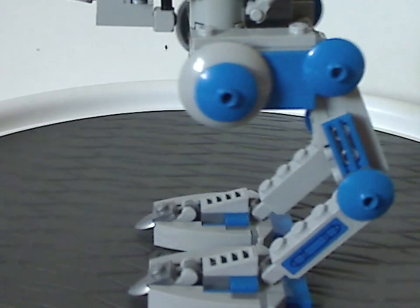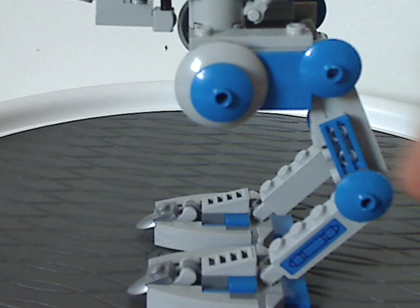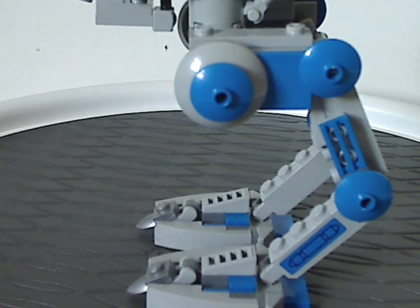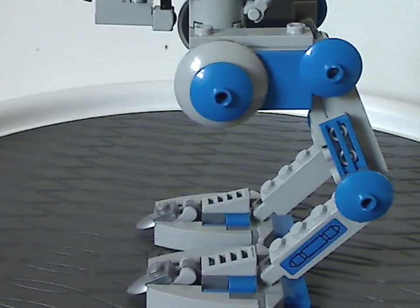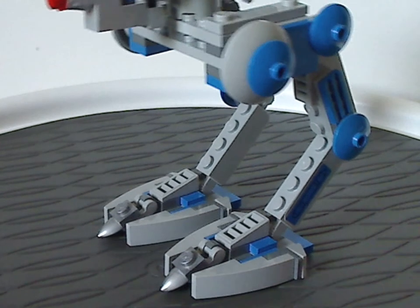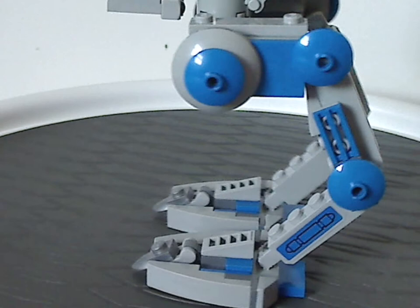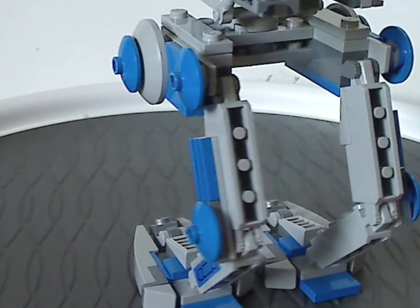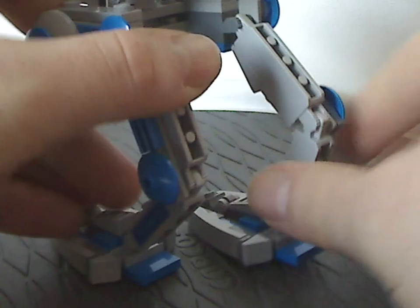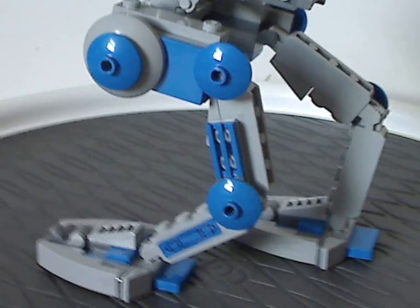For the legs, like other versions, there are dish pieces around them and a little sticker as another detail. The feet make good use of snot building, with tooth pieces acting as tiptoes. As for balancing, it's quite balanceable, and you can get it into plenty of good positions.